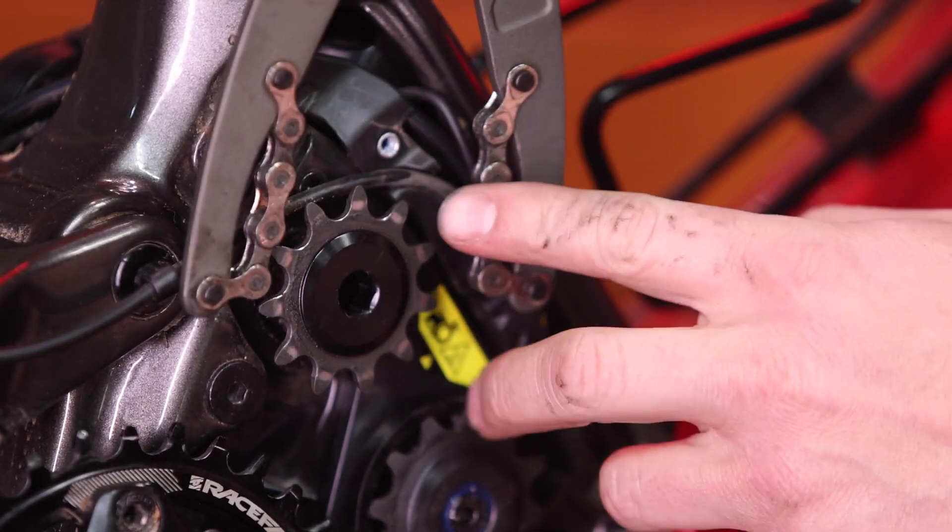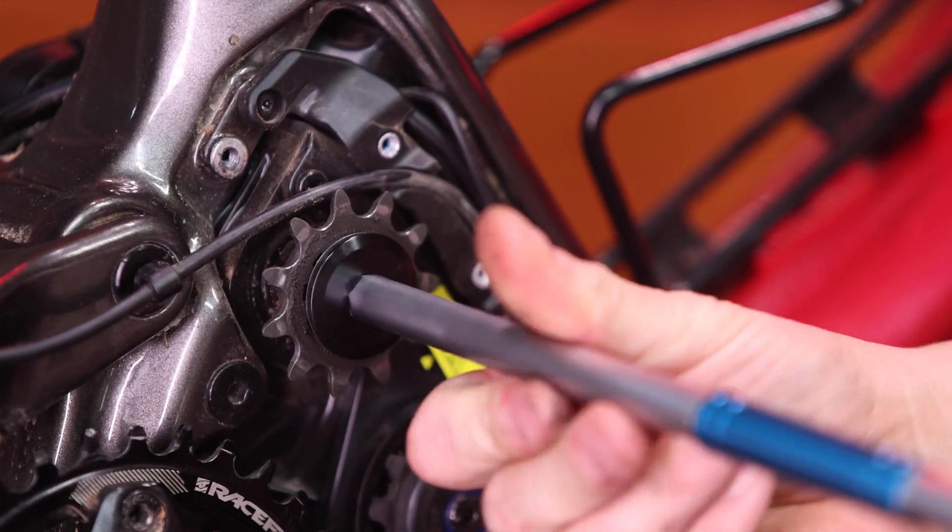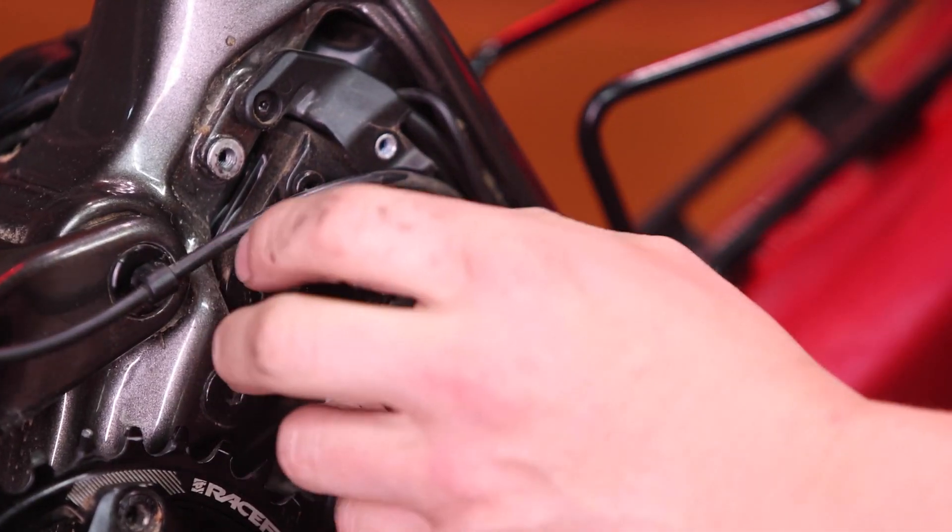With your chain whip or cassette pliers, wrap it around the drive cog, and with your 10mm Allen key, you can unscrew the lock ring for the drive cog. You can now remove the drive cog.